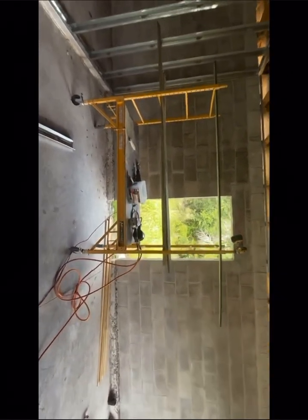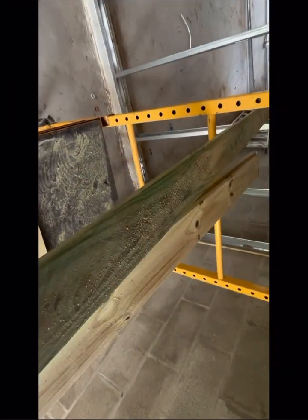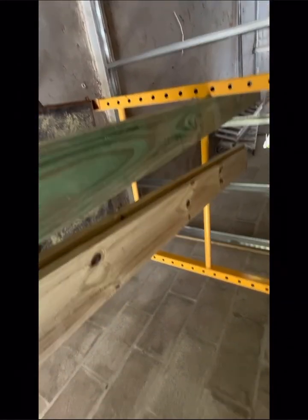These are one-by-four pressure-treated lumber. We attach them to the wall as bulkheads in order to hold sheetrock. They're attached with pneumatic nails using a compressor.